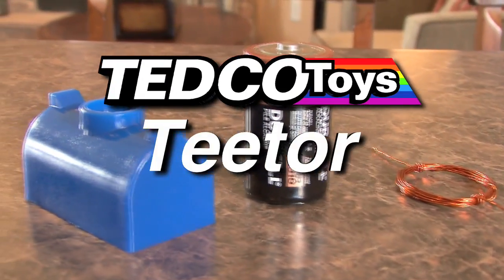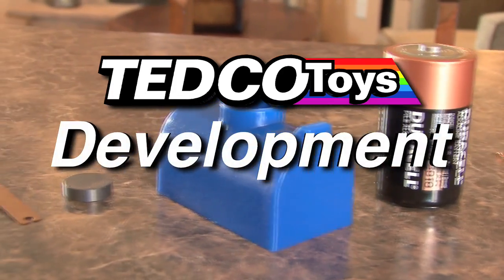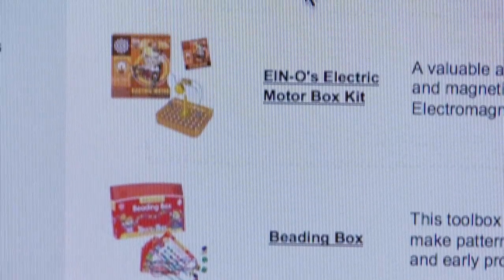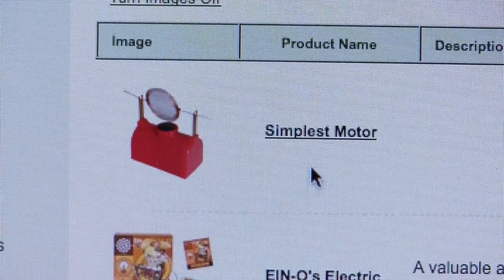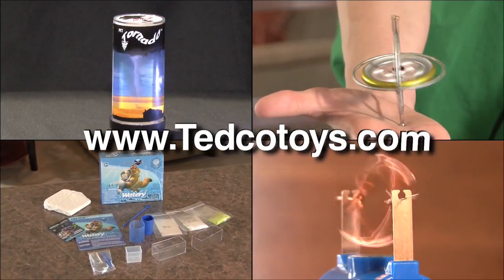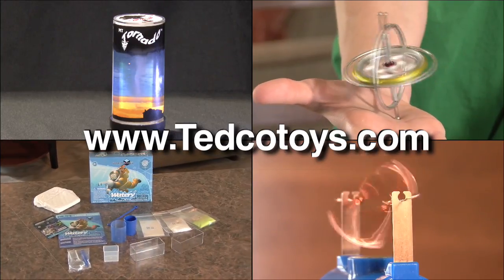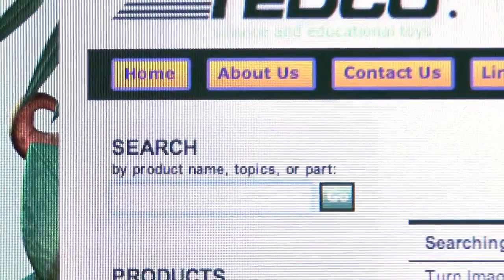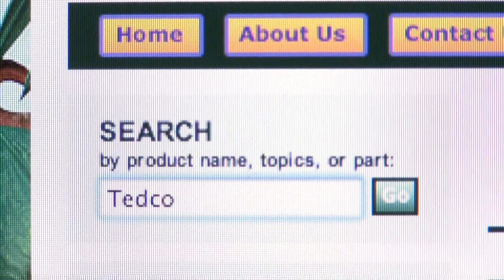Tedco Toys distributes the simplest motor out of their Hagerstown, Indiana facility. To get a simplest motor for yourself and learn about other cool science toys, visit www.tedcotoys.com — that is T-E-D-C-O-T-O-Y-S dot com. To find more cool science videos, type Tedco in the search engine.